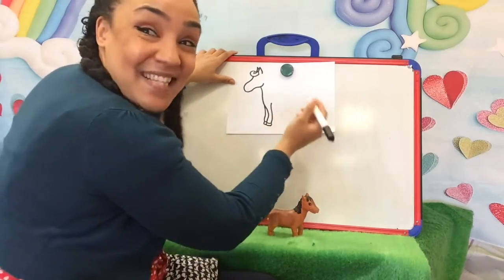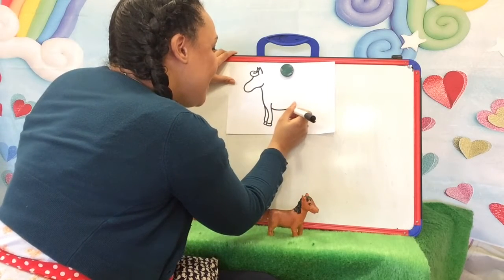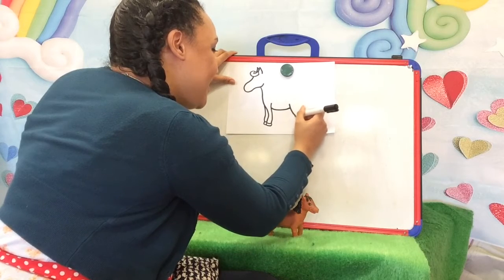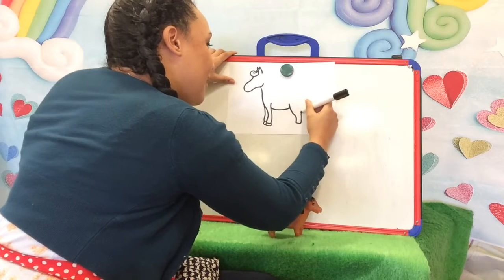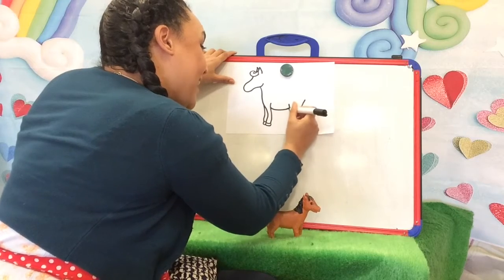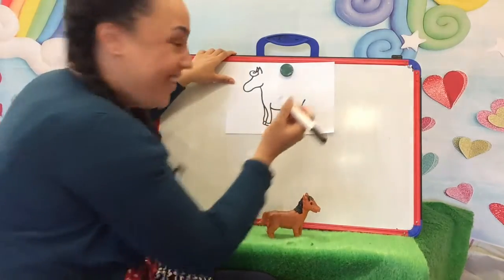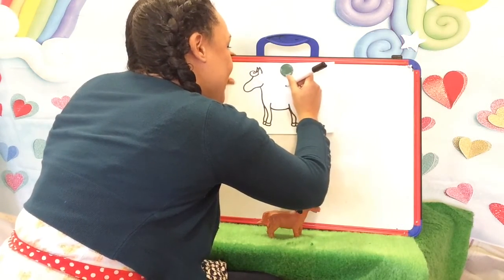What do we need next? His belly — there it is. We're going to do that front leg again first. Here we go, leading all the way up. Get his hoof. Back leg again — don't forget his hoof. Go all the way up to his bottom, to his back.